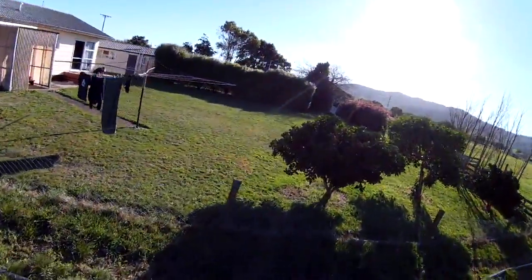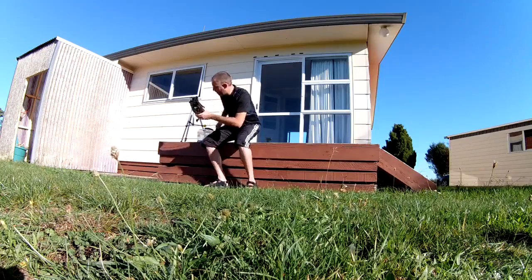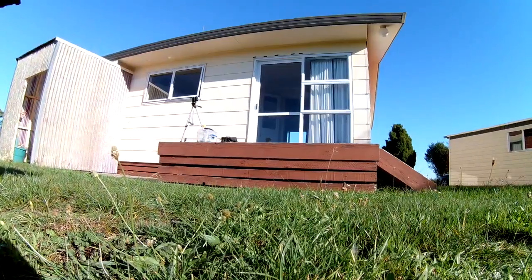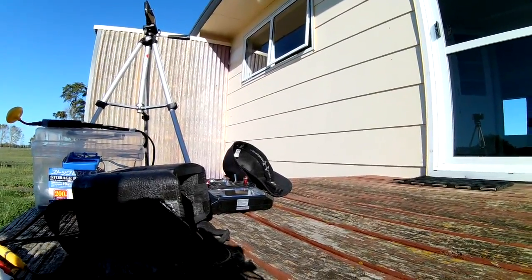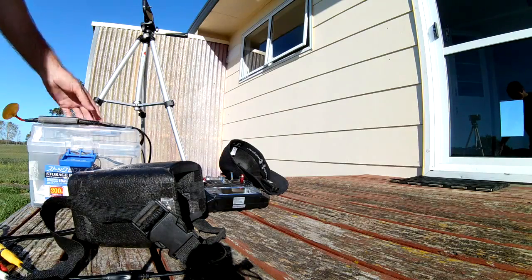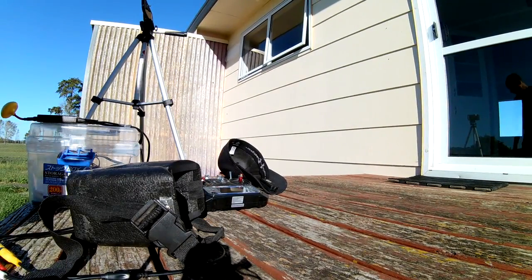As I was saying about the flight time — you don't get a whole lot of it. Even with a 2800mAh 3-cell battery I'm only getting about seven minutes flying fairly aggressively. So yeah, flight time is not very great.